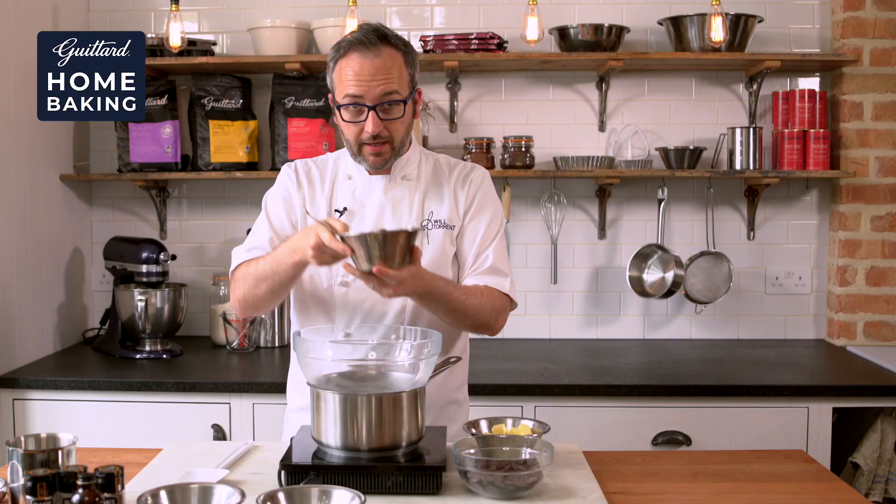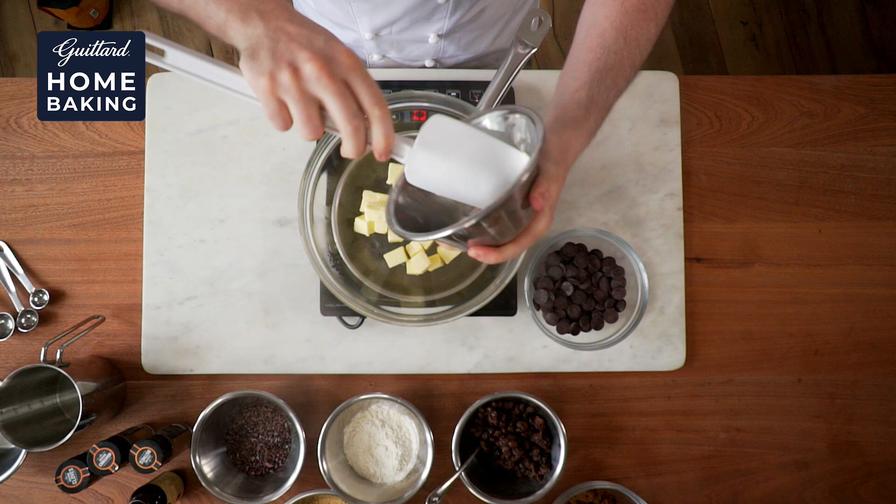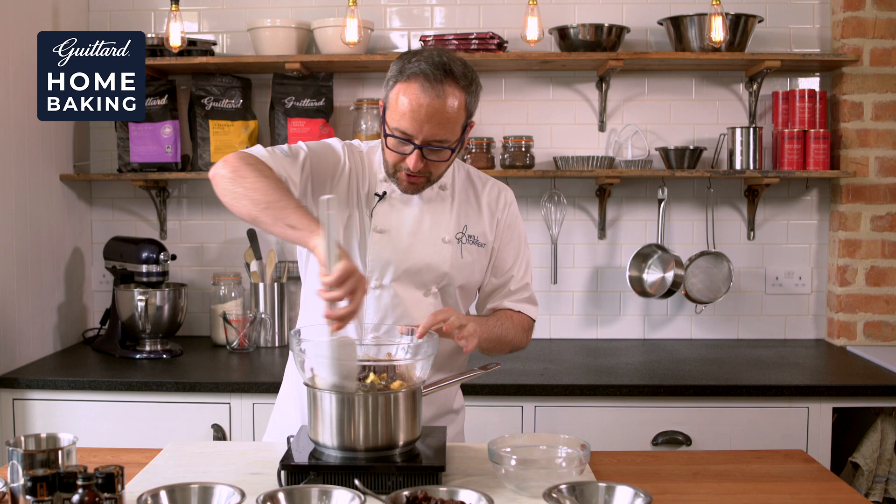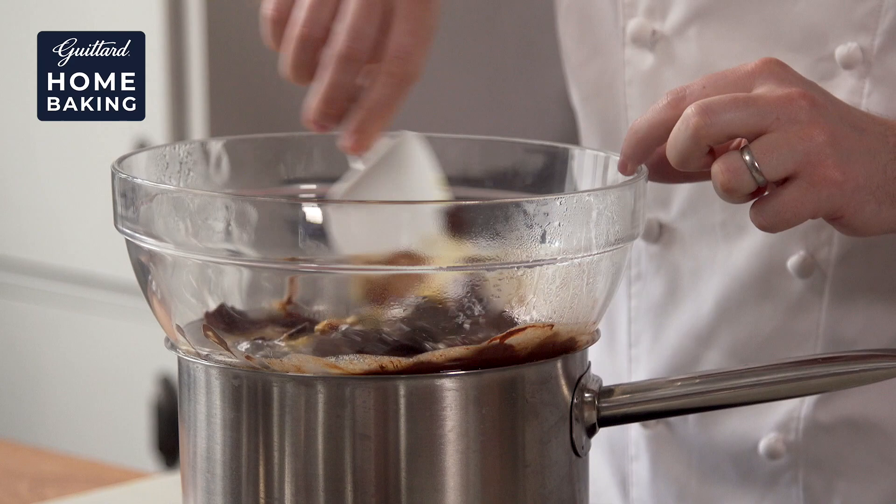So we've had our raisins soaking overnight in all that lovely rum and orange juice and spices, so we can leave those to one side and now we can melt our chocolate and butter together. I tend to use salted butter — I just find that it brings out a little bit of extra flavour. Then I'm going to use the Guitard Musique Fonce 70% chocolate.